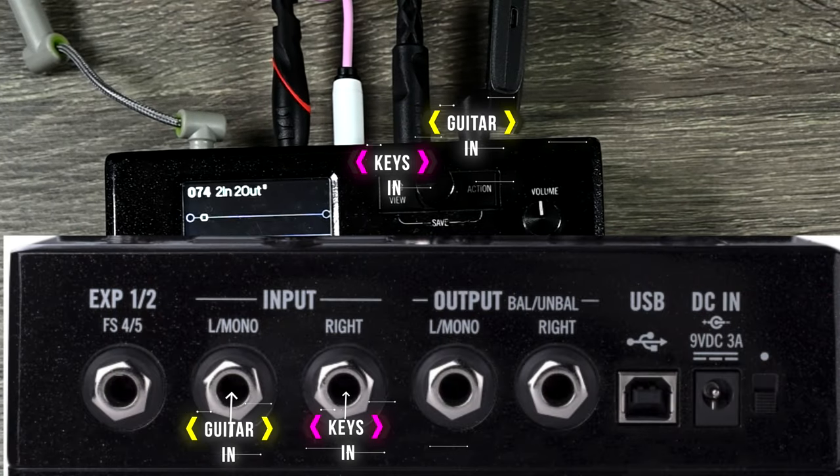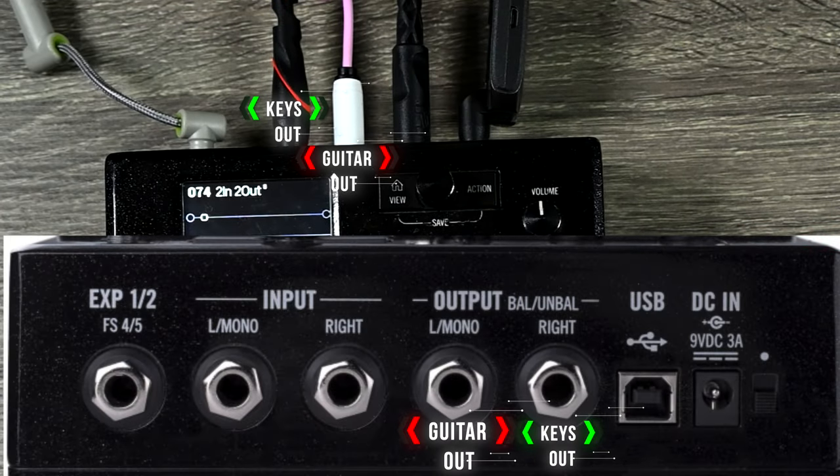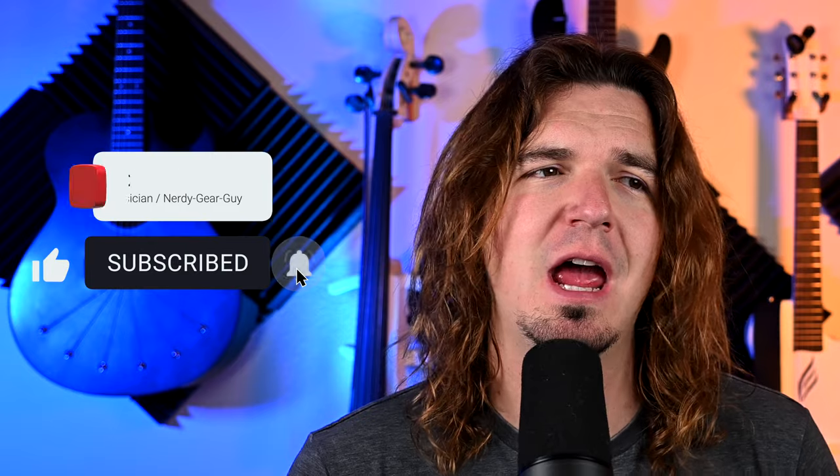In today's video we're going over how to process two separate instruments using your HX Stomp. Both of these instruments will have separate inputs, separate signal paths with different blocks, and separate outputs so you can process them completely independently from each other. You're going to be able to do this with mono and with stereo as well.